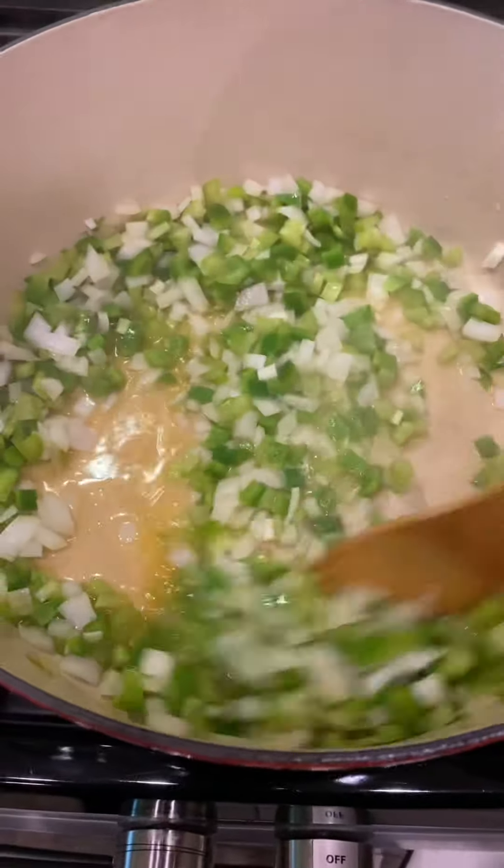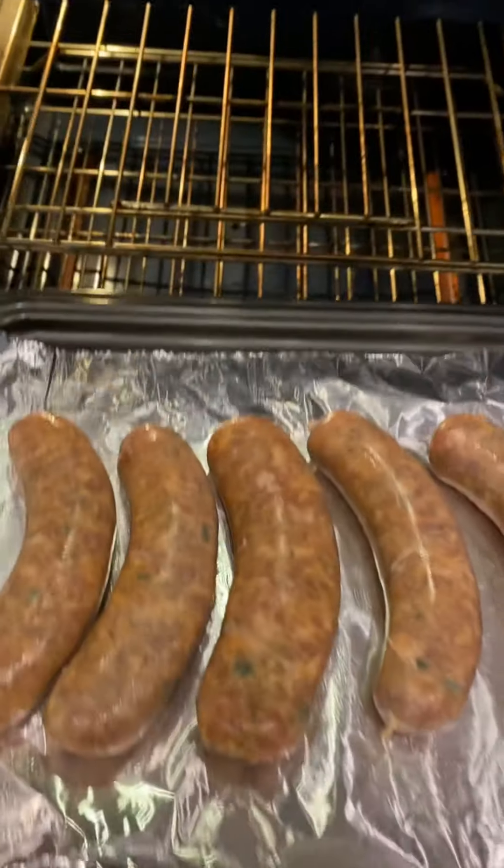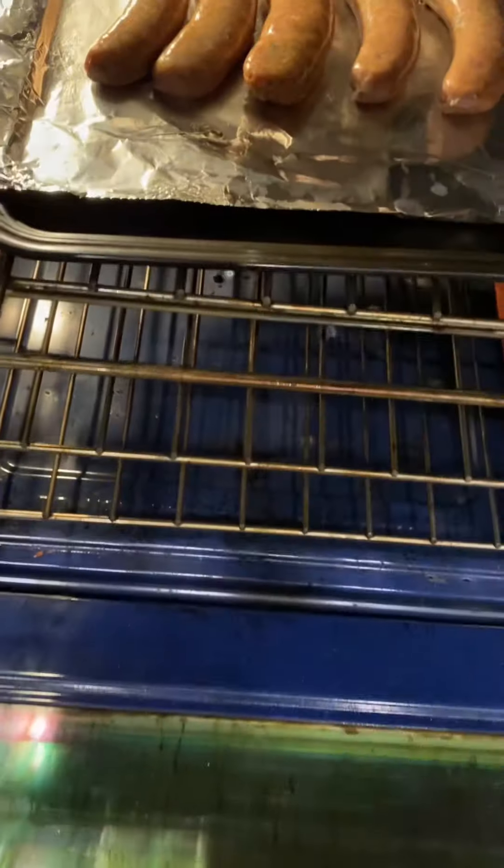Now I know what you're thinking — oh my gosh, that's all the fat from the meat. You're dang right it is, that's where the flavor's at. Put two pounds of Rouse's green onion sausage in the oven. Cook for 25 minutes on one side, then 25 minutes on the other.